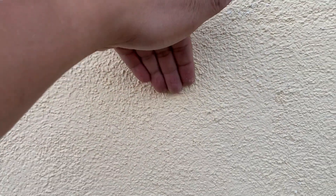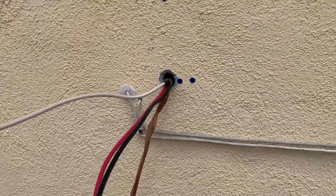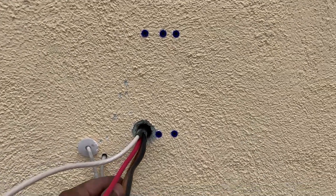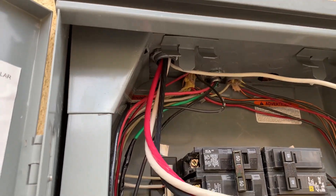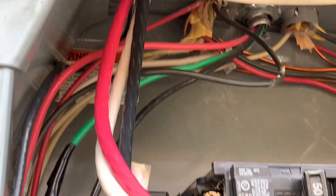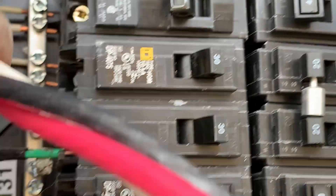I finally got the wire through the wall from the breaker box all the way here, so I'm ready to install. The hot part is done. Over at the electrical panel, I managed to get the three six-gauge wires through. I couldn't find a 60-amp breaker, so I'm going to use a 50-amp breaker instead.